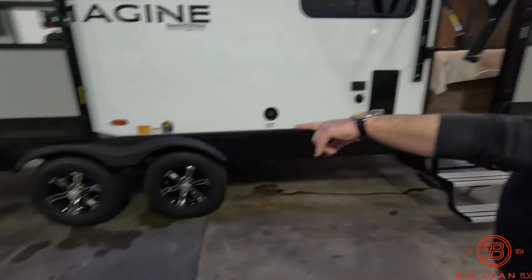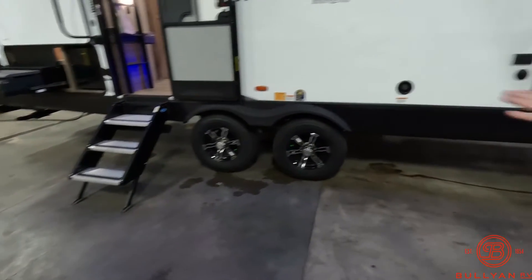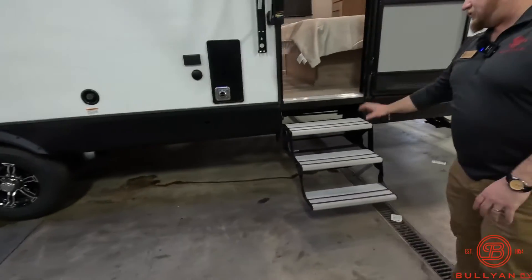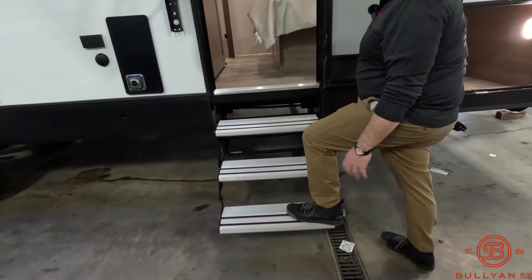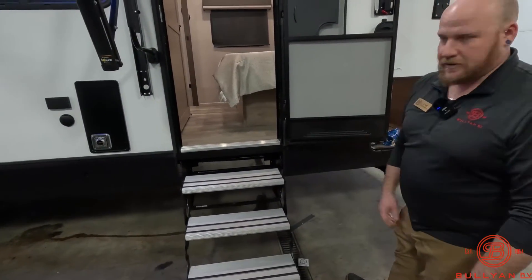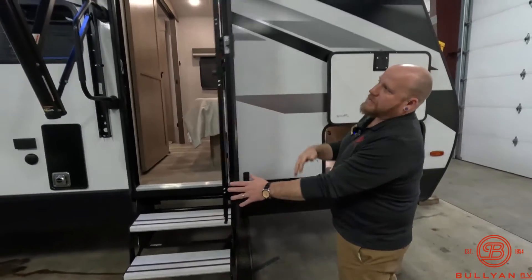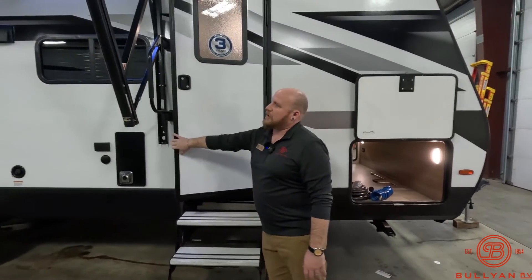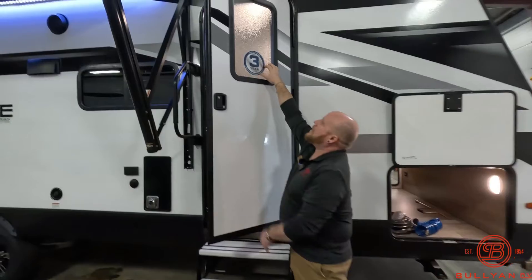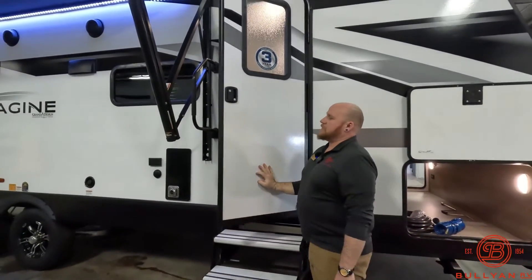On your main entry door you're going to have the Mole Ride solid steps — the step above steps — so bumping in and out is going to be really nice. Up on the bedroom area you've got really nice aluminum steps, still a triple step but they're going to prevent more rust with the materials they're made of. I really like the friction hinge doors on these units, and this one has kind of a milky, broken-glass look to the glass to give you that privacy.